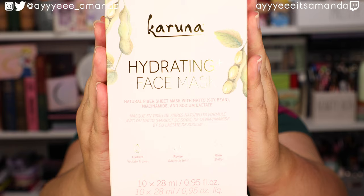Next, we have the Karuna hydrating face masks. I definitely don't need any more sheet masks, but I saw the word 'hydrating,' it's a new brand, and I had to give it a try. It's supposed to help hydrate, revive, and glow. It is free of parabens, phthalates, formaldehyde, SLS, and mineral oils — and it's vegan. I broke it down to about two dollars a sheet mask, which isn't bad. My skin has been super dry lately, which is unusual given the heat and humidity.